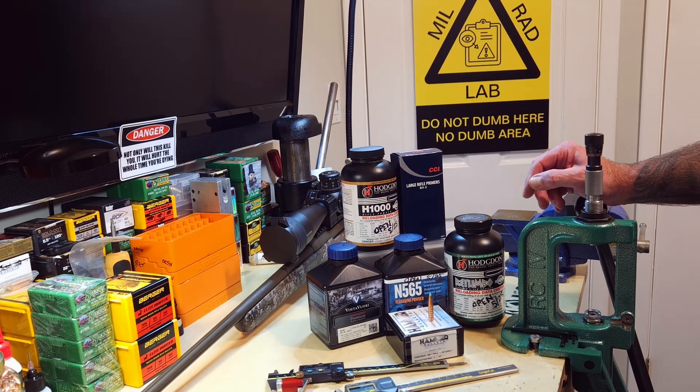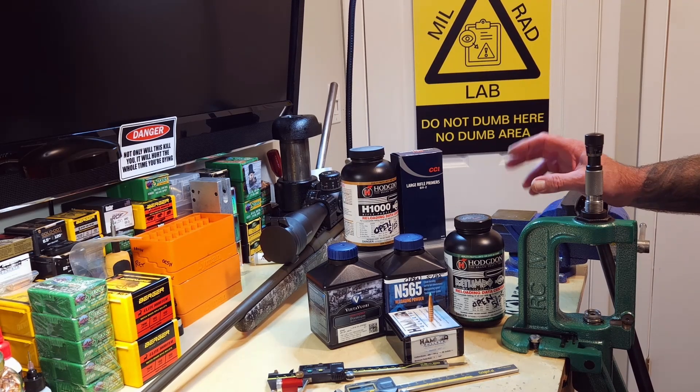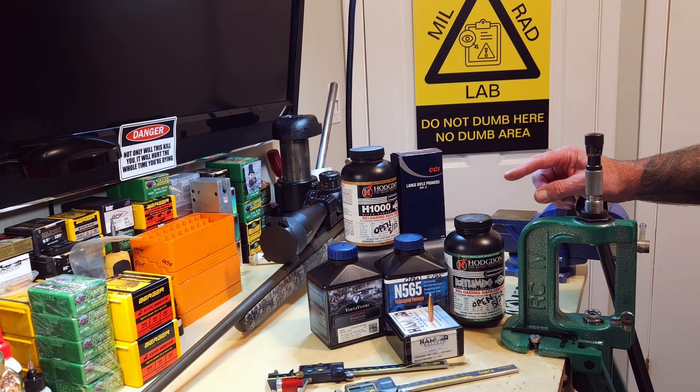Taking their advice, I went ahead and ran some data and loaded sort of medium on the warm side, but they're not real hot. Everything here is going to be seated to the same cartridge-base ogive length of 2.647 on my comparator tool. That gives me right around 35,000 to 36,000 thousandths jump. It is alleged that these bullets like to jump a lot and that you are not to jump them anything less than 20,000.